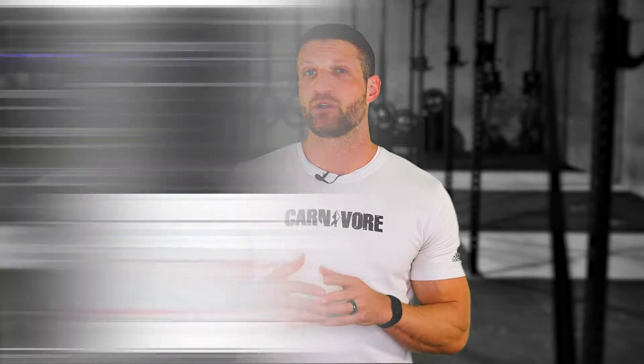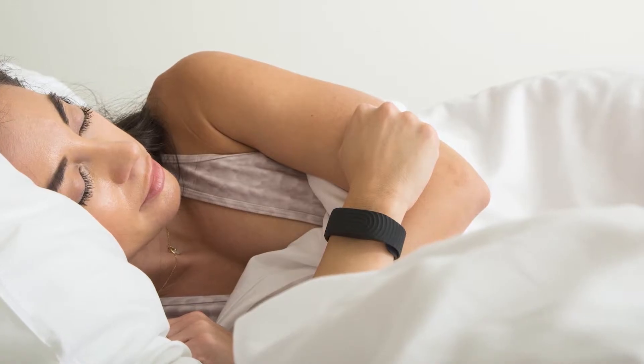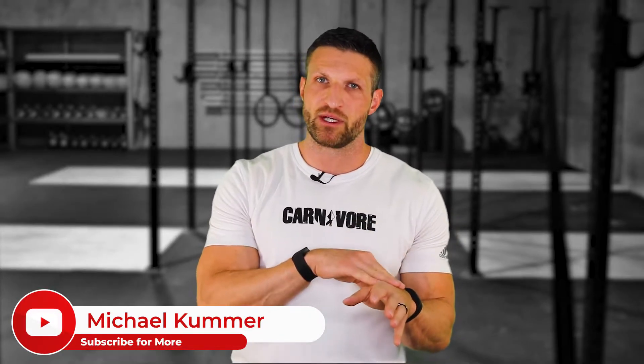Speaking of sleep tracking, both devices do it and are fairly advanced — they can differentiate between different stages of sleep including light sleep and deep sleep, and detect when you're awake or disturbed during the night. However, BioStrap does not differentiate between deep sleep and REM sleep, because distinguishing between these two stages is incredibly difficult. BioStrap's approach is: if we can't do it accurately, we won't do it at all. So they lump together REM and deep sleep, calling it deep sleep, since both stages differ significantly in heart rate from light sleep.